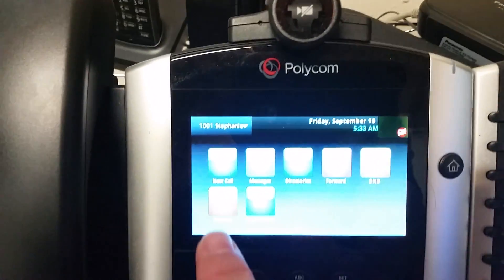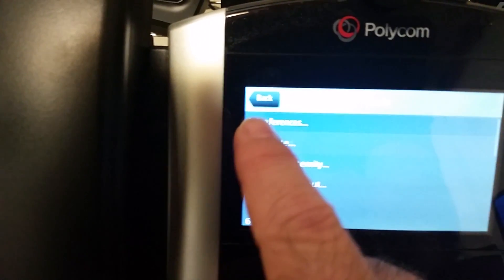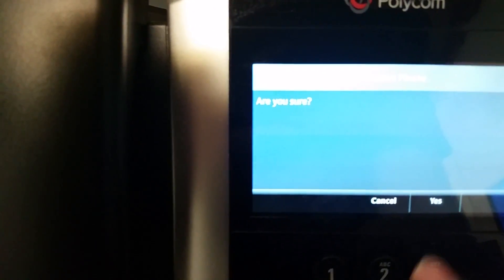So again, home key — now this is a touch screen — Settings, Basic, and then near the bottom, option number 11, Restart Phone. Are you sure? Yes.